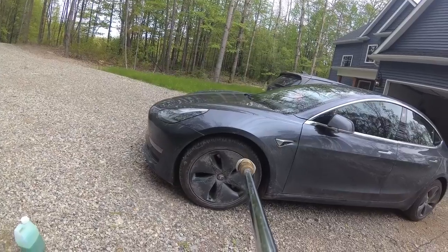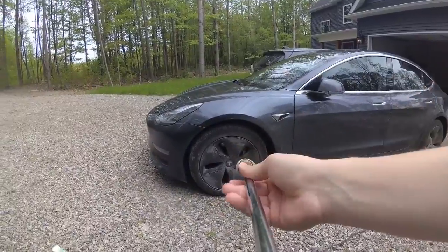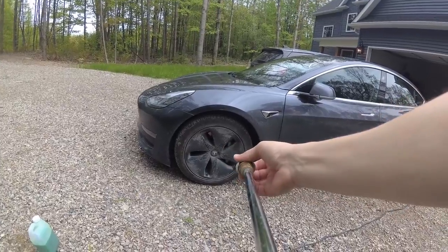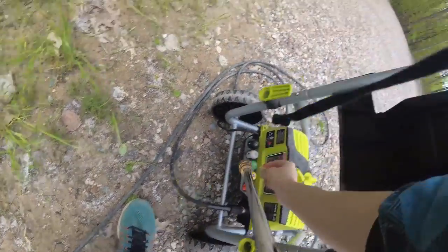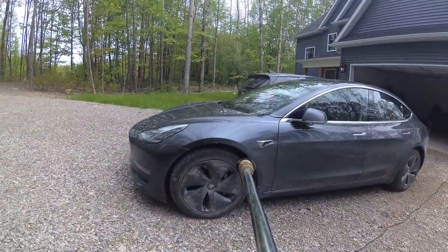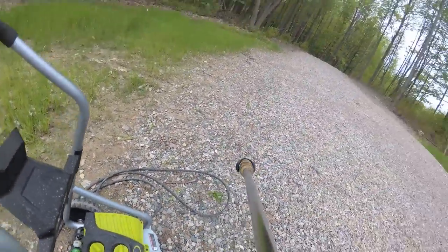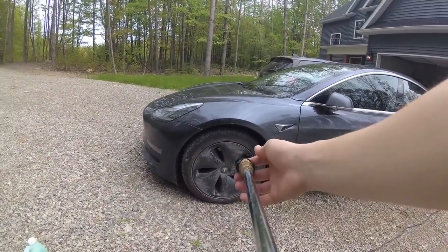I'm just going to wash this tire to show you. Right now I'm on the 40-degree angle nozzle — no soap is going to come out with that one. So all you've got to do is pull back on that part and this is loose, and then we can grab the soap dispenser nozzle and push that on — that's all. Then we go to the machine and crank the soap all the way to max, which works well for me. It takes a second for the soap to get through the lines. Now that the soap nozzle is on, you can also twist it to whatever angle you want, so you don't have to put it on at the right angle.